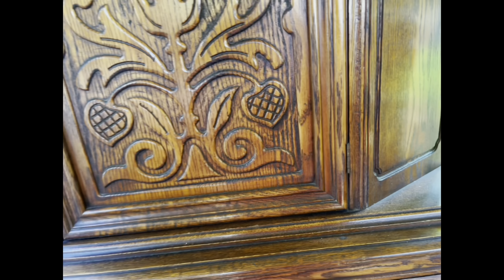Now that I have my dresser back right side up, it's time to sand the top. I've checked and this is not a solid piece — it does have a veneer on top. So to keep from blowing through, I'm going to use 120 grit sandpaper to sand the top of the piece.